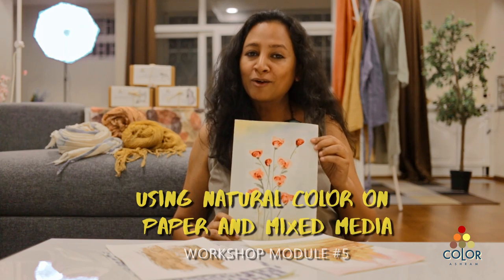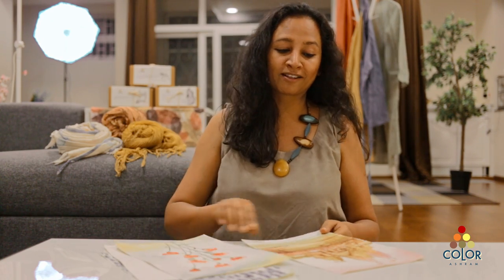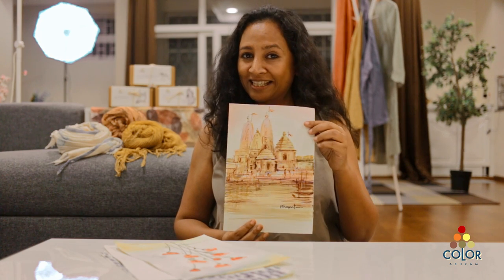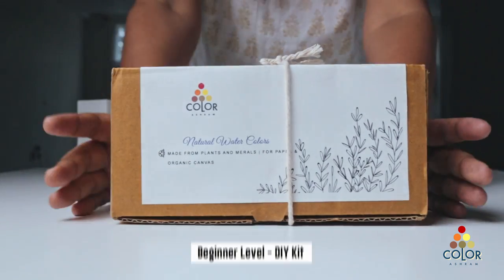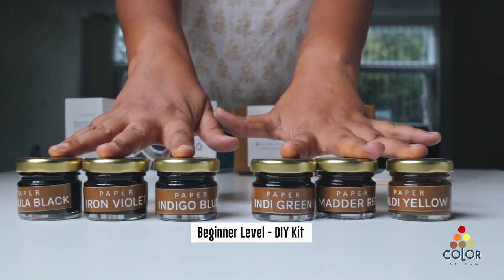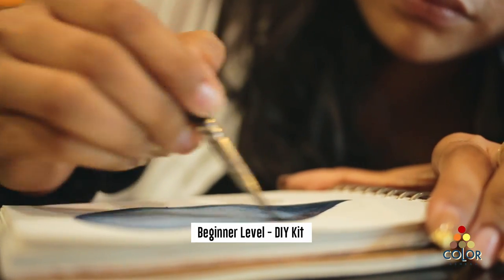This module is about how to paint on paper with natural colors. Yes, it's possible to do various kinds of techniques and achieve brilliant results with our natural color kit. That's the beginner level, where you have to do nothing — you get a set of colors, it's ready to use, you pick up your brush and you start painting.